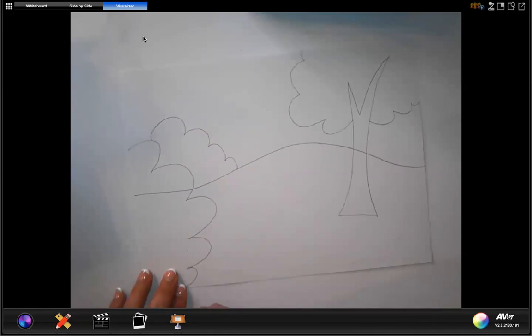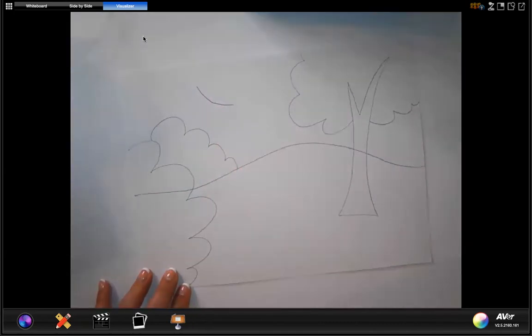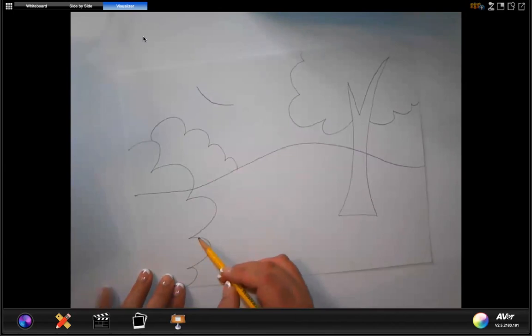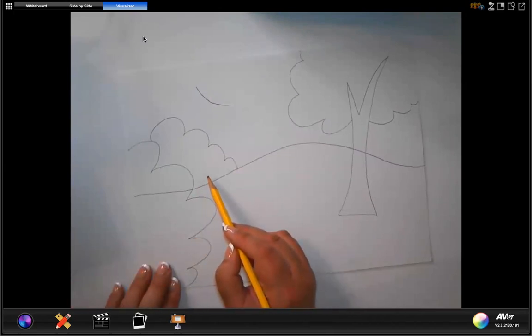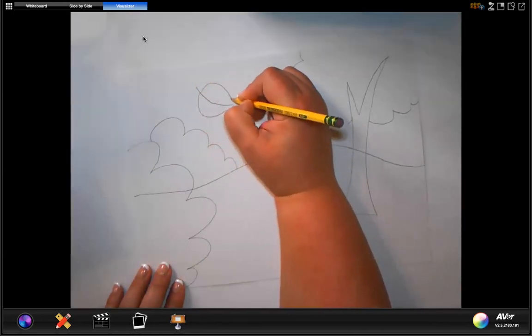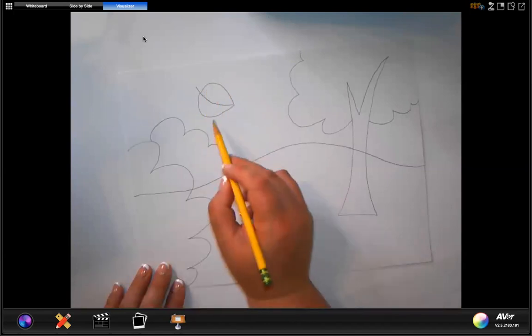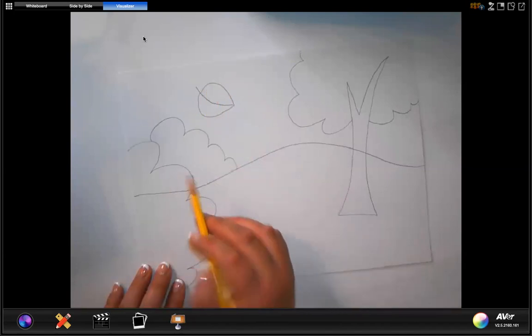Now we're going to add some leaves to our picture. We're talking about perspective today — perspective means if things are farther away from us they get smaller, even though up close they'd be really big. Things closer to us appear much bigger. This shrub here is much closer to us so it's going to be bigger, but the same shrub back there, which is farther away, looks much smaller. Let's finish our leaf — I'm making an almost wavy S shape on both sides to connect it. This leaf is going to be very big because it's closer to us.